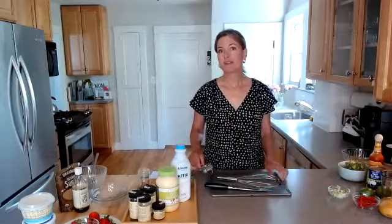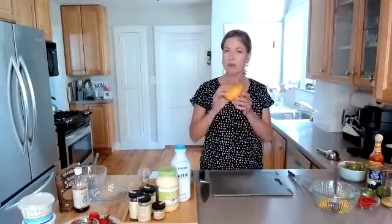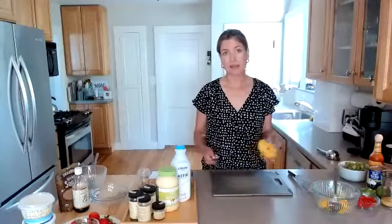We're going to start off with one of my favorite salsas, which is a fruit salsa. Today we're going to be using some mango, but you could really use any fruit — peaches, plums, pineapple, strawberries, whatever you have on hand. We're looking for about one ripe mango. The mango I have is smaller, so I'm going to use about one and a half since it's one of the smaller mangoes.